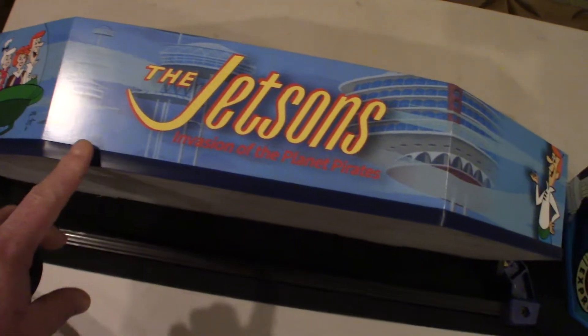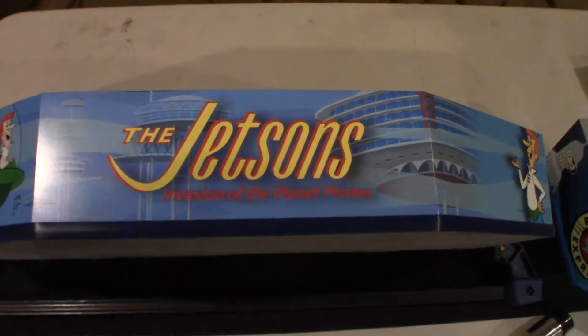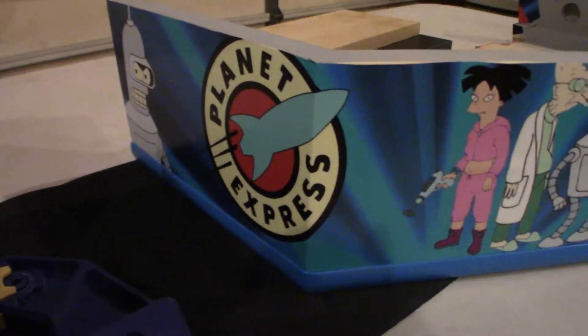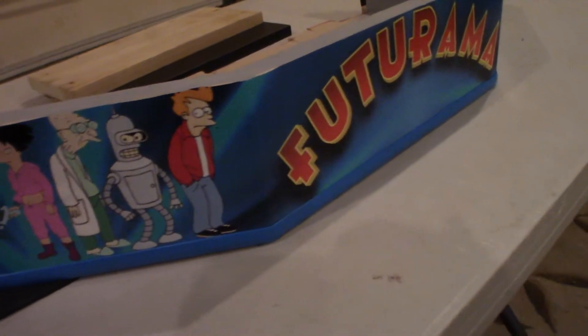This trim is half-inch wide and it matches the three-quarter-inch wide that's actually on the control top — I'll show that again later. And mine is the Futurama one, and it came out just really great.